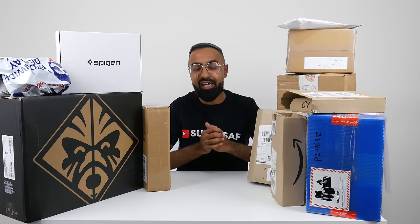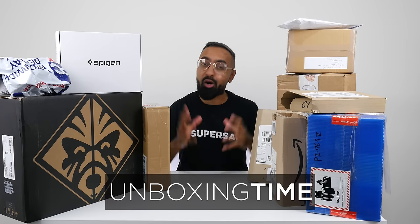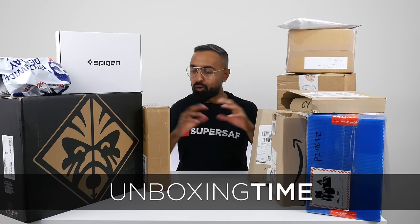What's up guys, Saf here on SuperSaf TV and welcome to another episode of Unboxing Time — mystery unboxings of cool tech and whatever else has been sent to me. It's been quite some time since we had one of these. It's been Tech-Tember, Tech-Tober, and it's now Tech-Vember. So things have been pretty crazy, but we will be consistent from now on.